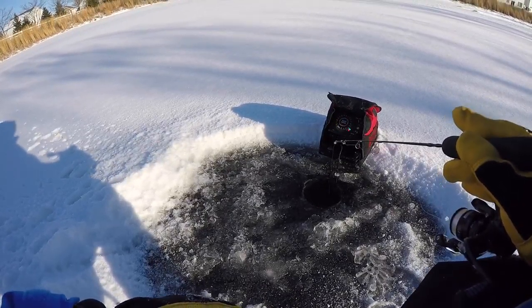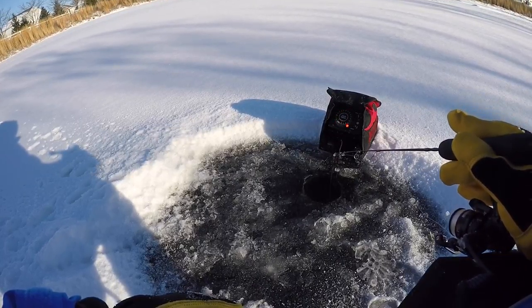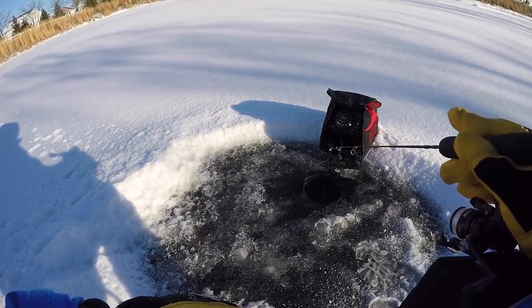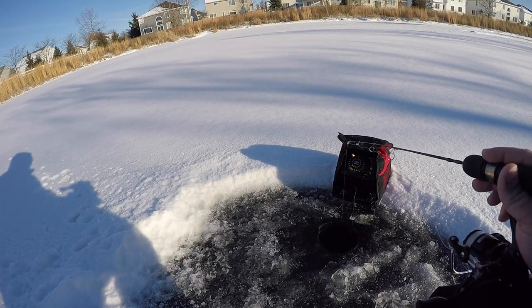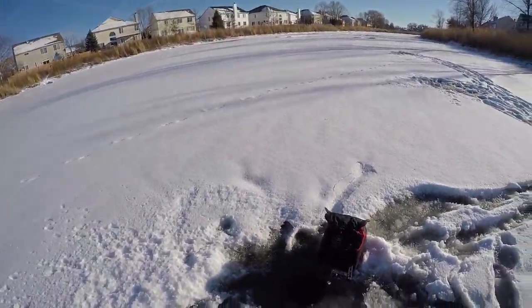We've gone through a little bit of a slump here guys. Drilled another three or four holes and I'm really not getting any activity — nothing in some of these holes. I really didn't plan to be out fishing too long because I want to fish the other lake on the other side of the road. I've never ice fished over there; I ice fished here a little bit last winter.